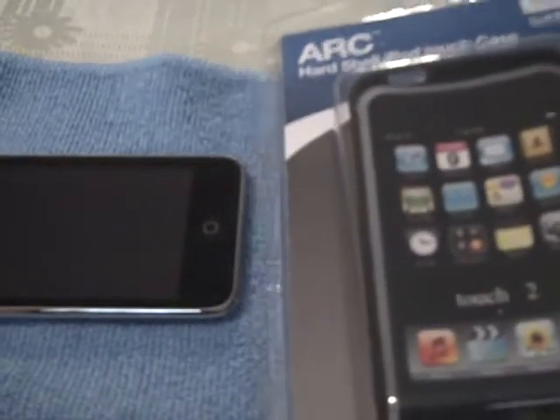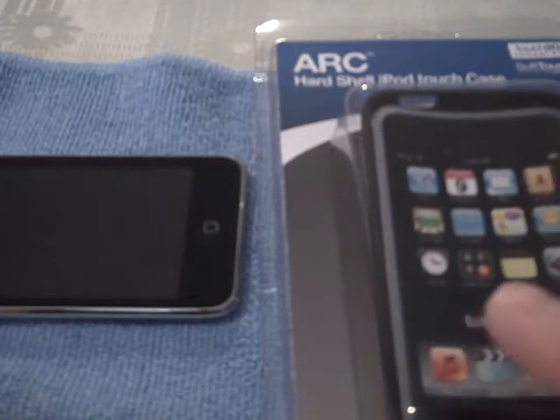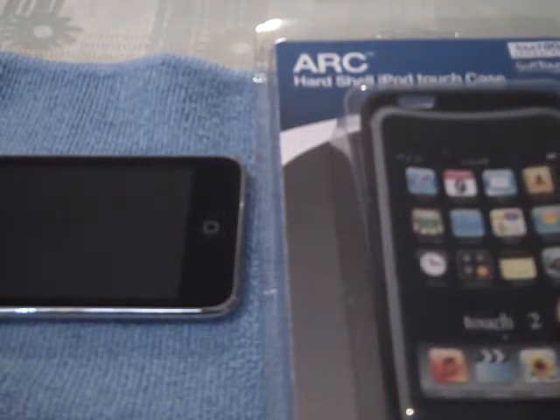You've seen that I did the unboxing video on this product, so you do know, if you did see that anyways, that I got a second case — they sent me two cases out. They also sent me some earphones that I'm still testing out, and I want to give that a really good run through before I come back with a review. But what I want to do today is go ahead and unbox this, apply this to the iPod Touch, and I'm still trying to decide what I'm going to do as far as a giveaway on this and on the earbuds.